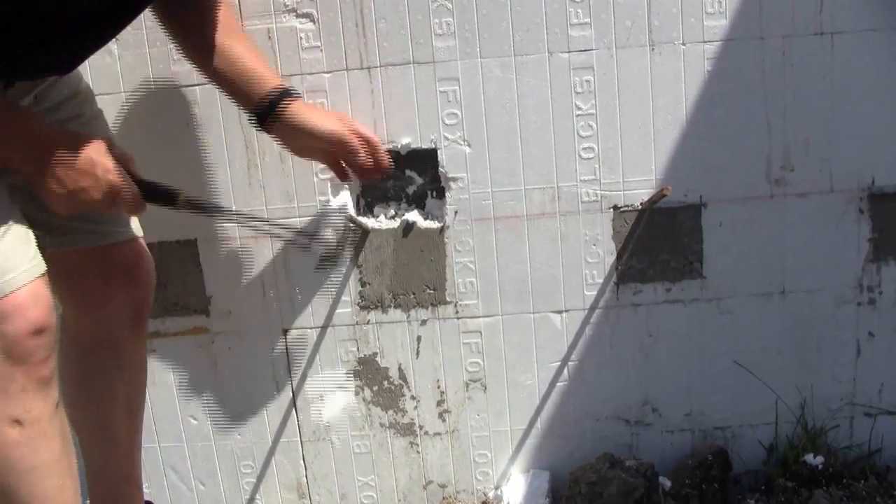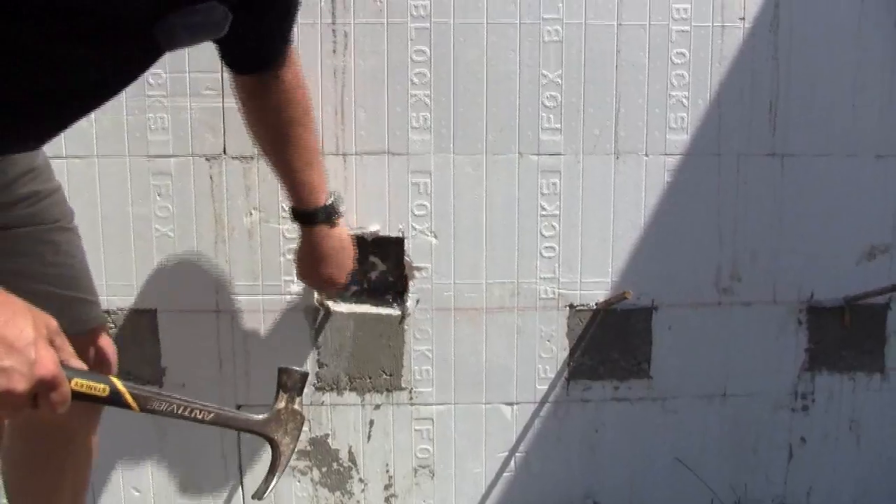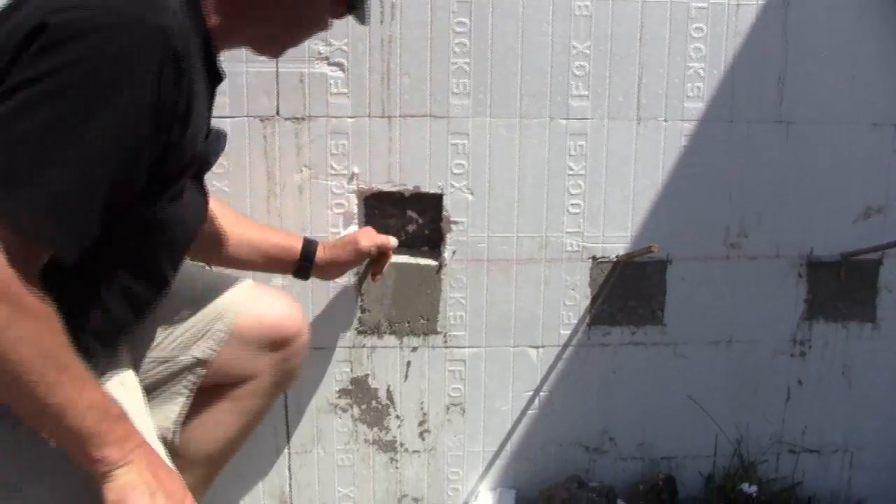I guess I could have cut deeper but that stupid little saw was too short. Whoever the marketing guys are at that company should get longer saws.